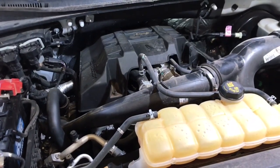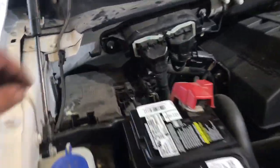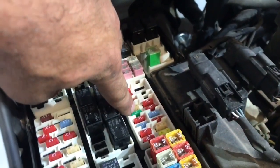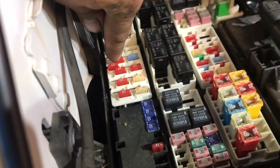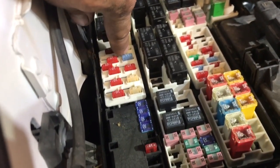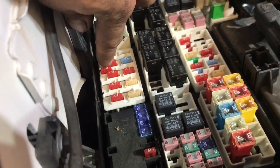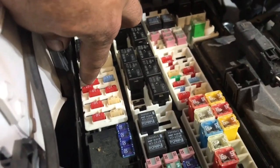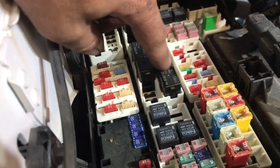Before we go and replace this pump, there are a couple things we need to check. Number one, there are two fuses that this pump gets power from. Fuse number 42, located right here, is a 30 amp green fuse. And fuse 111 is a 10 amp fuse right here. That is an all-time hot fuse that the transmission pump sees. So test those fuses to make sure they're both good.